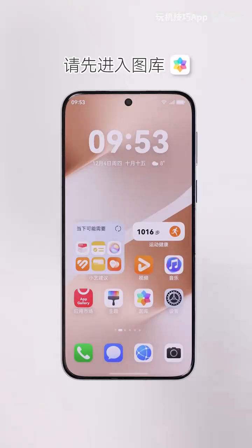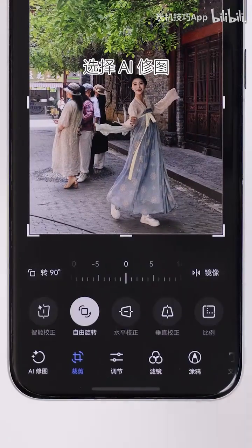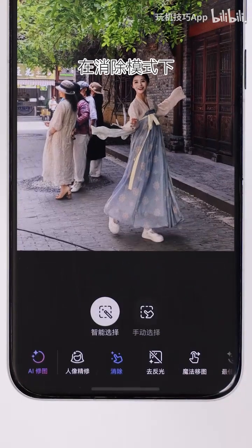To find this feature on your mobile device, open the Gallery app and select any photo from your library. Tap Edit and choose AI Edit. In Erase mode, Smart Selection is on by default.